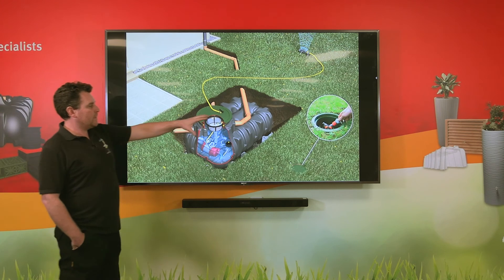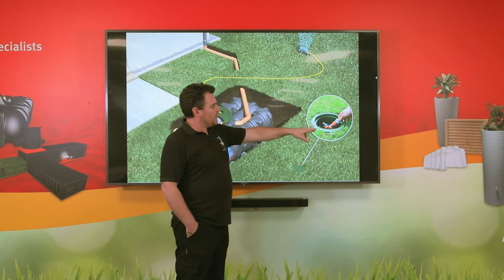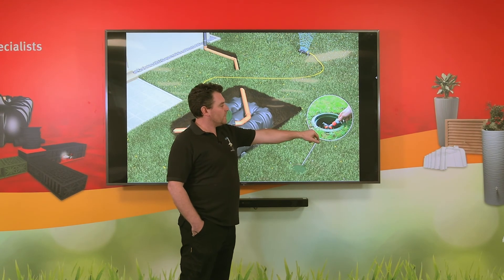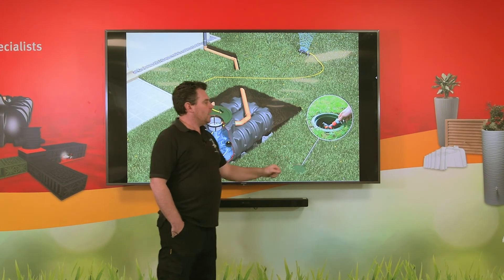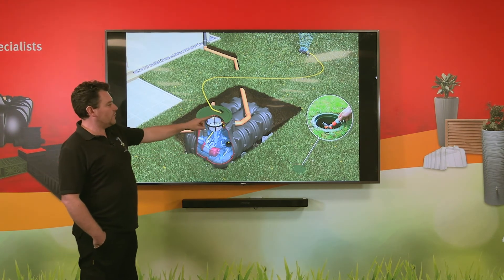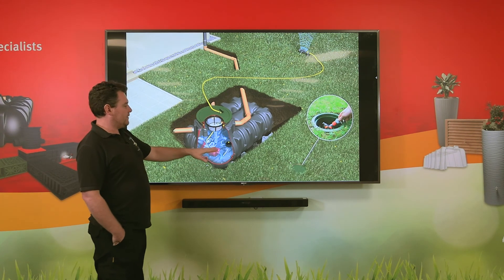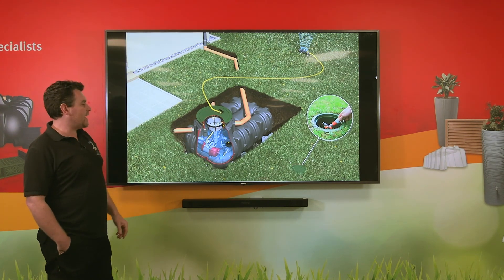When we've finished, we simply close the valve, undo the hose, and pop the lid back on. The pump will then recognise that there's no flow of water, put itself in standby mode, and quite happily sit there waiting until you want to use it again.